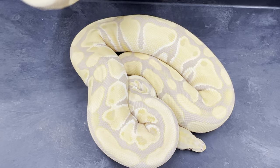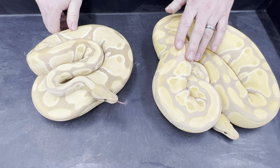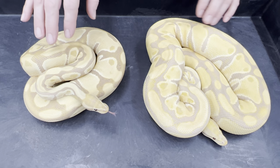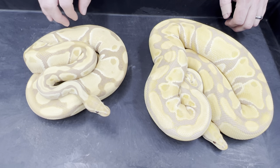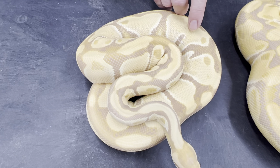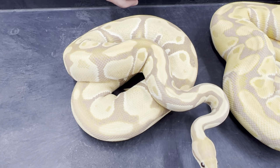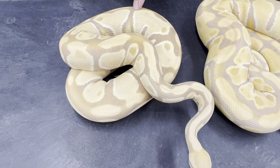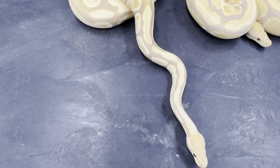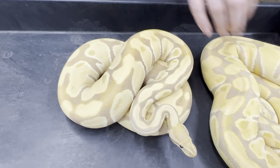Now in comparison, this is a toffee. The toffino has a copy of the albino gene and a copy of the toffee gene, and this one has two copies of the toffee gene. This one is actually a little less lavender than most adult toffees — it's just an adult female I happened to pick out to bring — but this snake is definitely darker overall than the toffino.